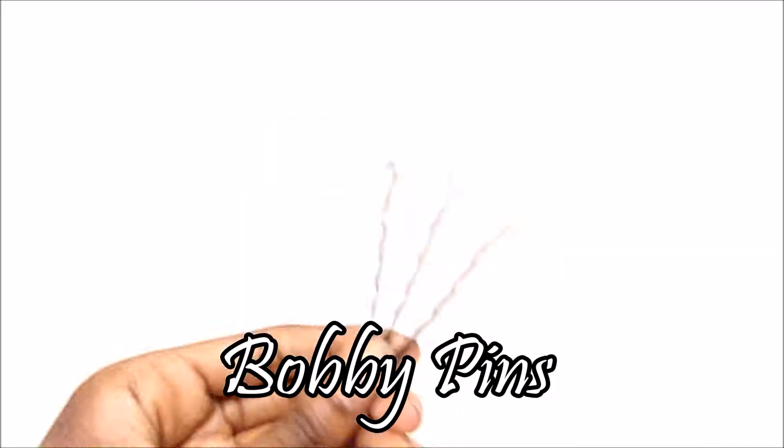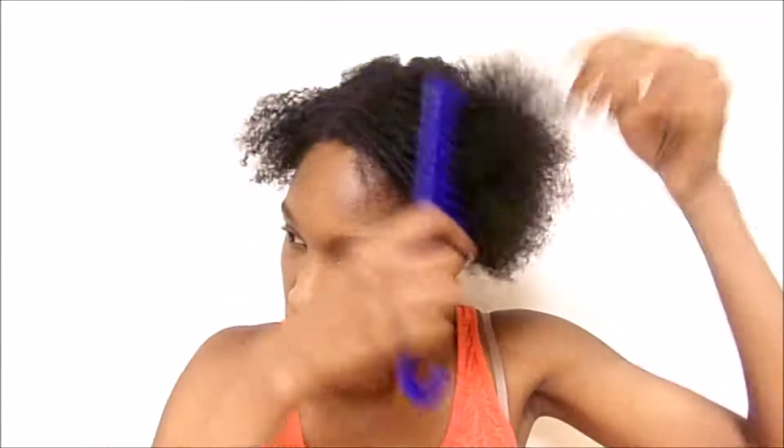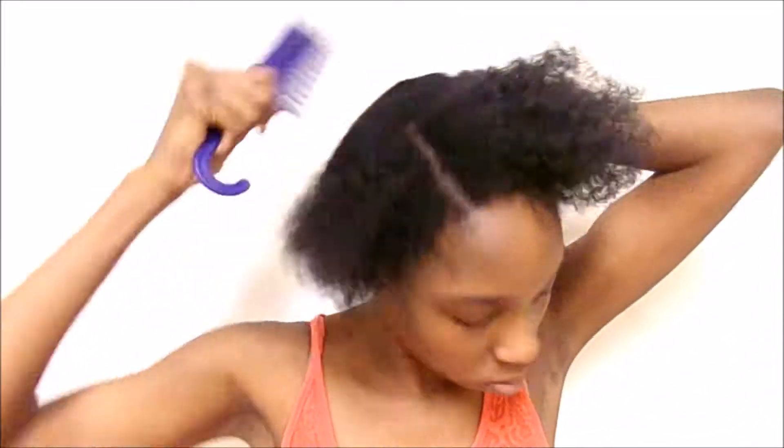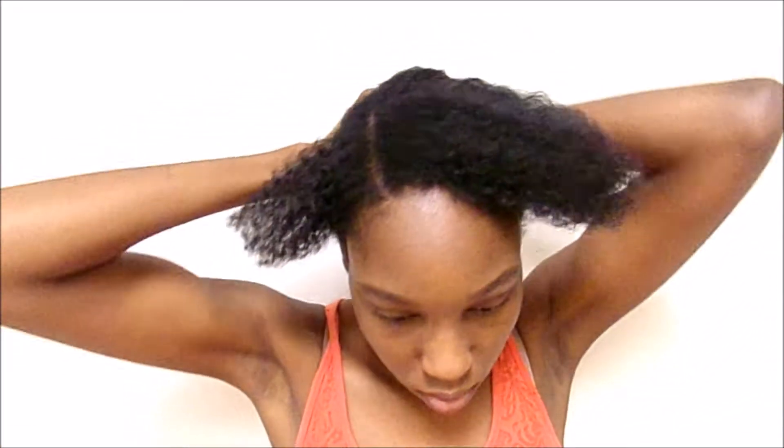Lastly you'll need some bobby pins. I'm starting off by combing my hair out — this is clearly an old twist out that I had in before. I'm just combing it out and then I'm sectioning the front side of my hair, then the other side as well. Then I took some gel and I'm putting it on the back side of my hair.